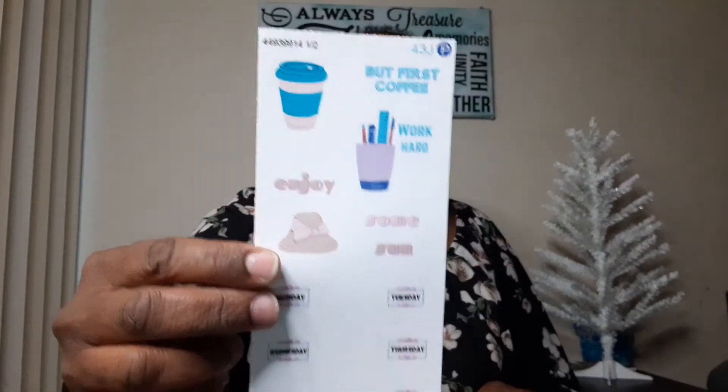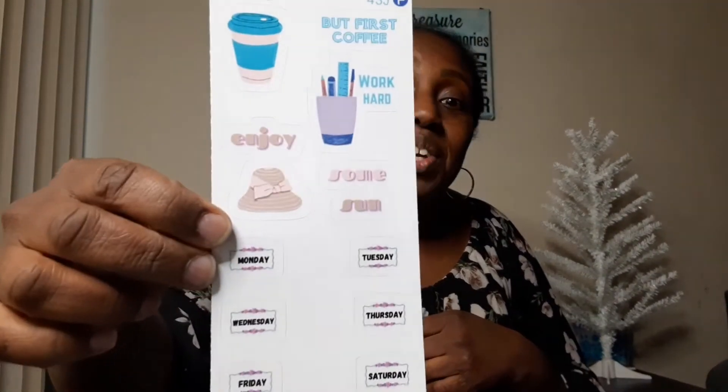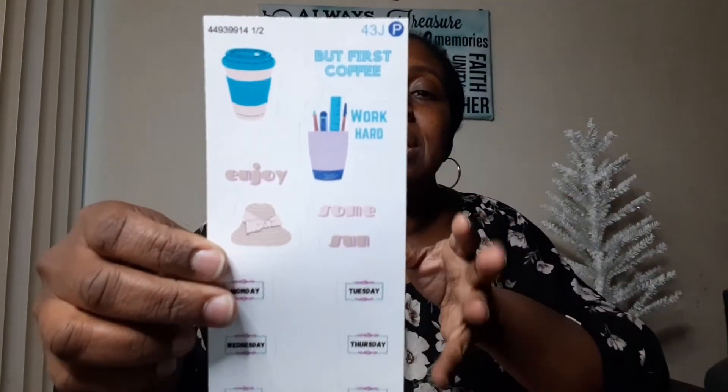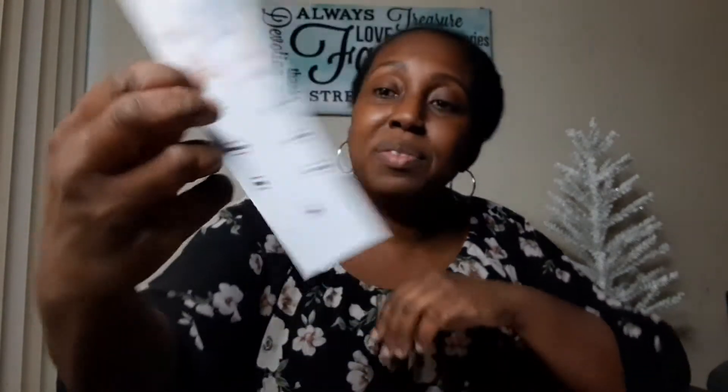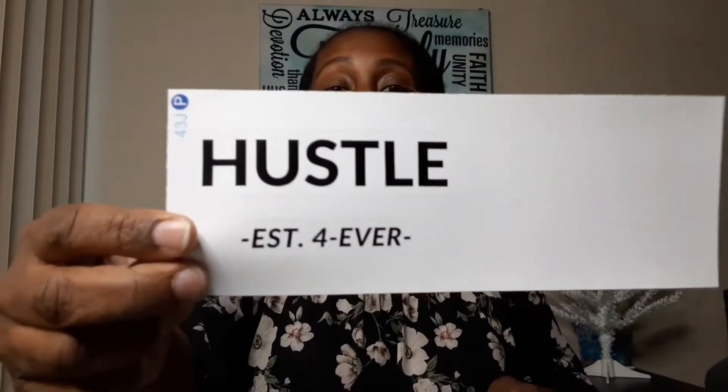And then my next items are my stickers that I designed. You have those, and then this one you can actually use for your journal. I thought these turned out pretty well. They put them on one sheet from two different designs that I had, but it turned out pretty well. This one is the days of the week, and then you have the other one. And then this is from my hustle collection. So this turned out really well.